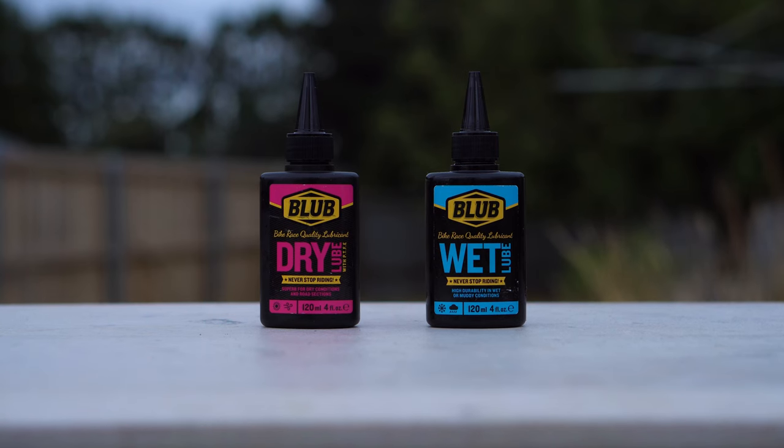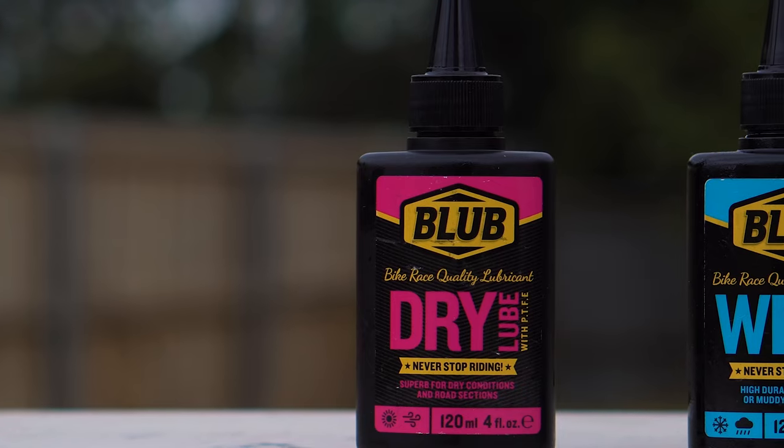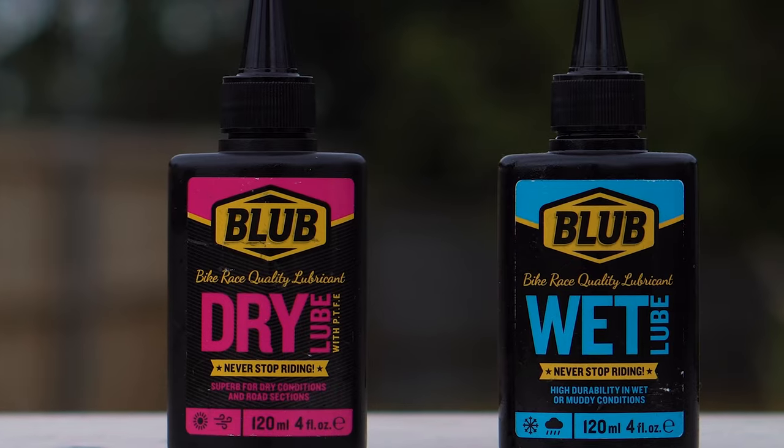Within the range of Blub lubricants there are six specific types of drip lubricants, classified into two categories: waxes and oils. In this video we will be applying the oils. Both oils offer long-lasting lubrication that can last up to 150 kilometers. However, we must highlight that oils, unlike waxes, offer optimal lubrication.